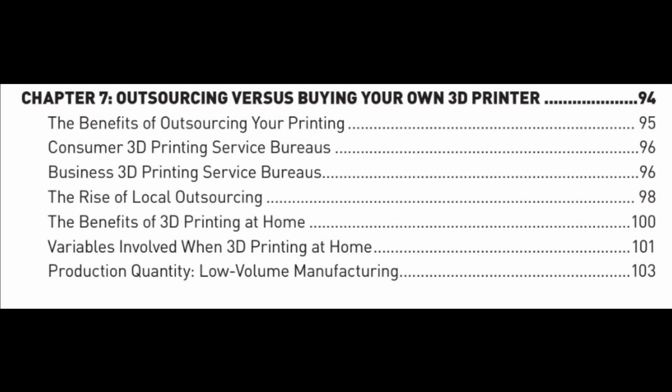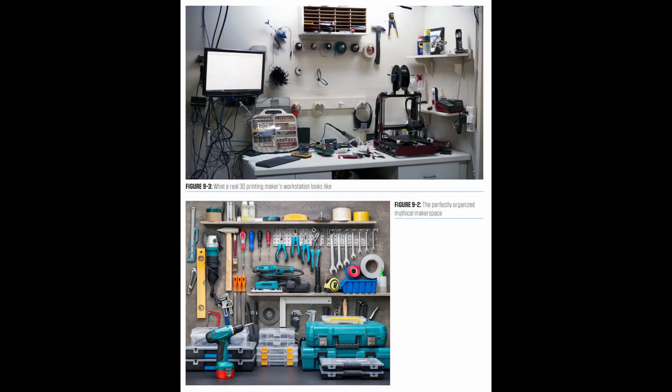There is a whole chapter on how to outsource any part of the workflow. But if you do want to own a printer, we list the top 10 ways to set up your workspace to get the best results.